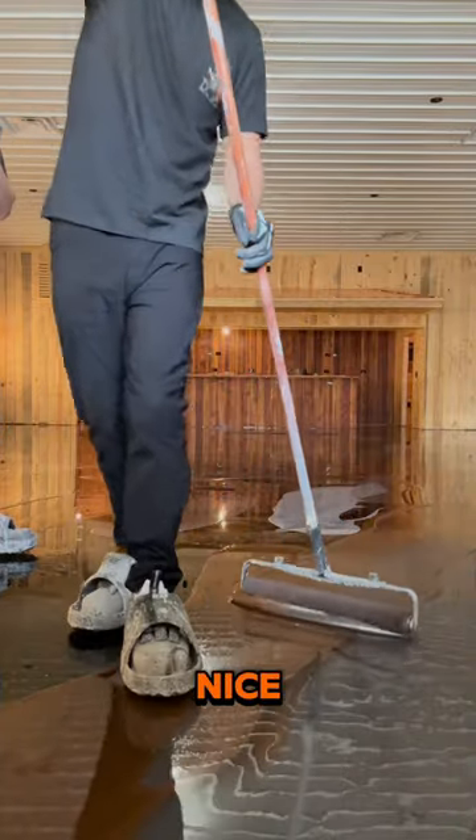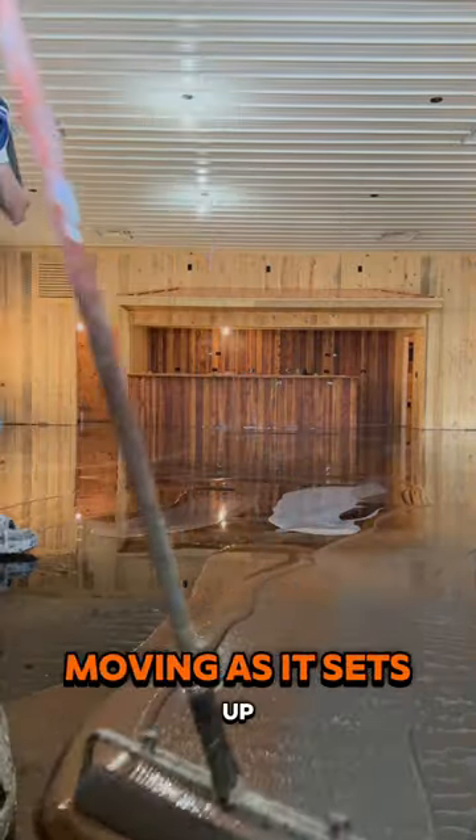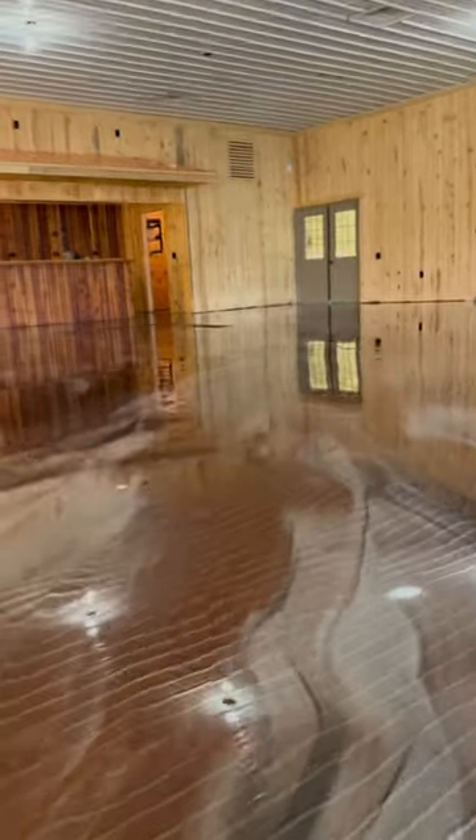Once we finished, it was already looking pretty nice, but this stuff is going to continue moving as it sets up. So we're going to check back in tomorrow and see how it looks.